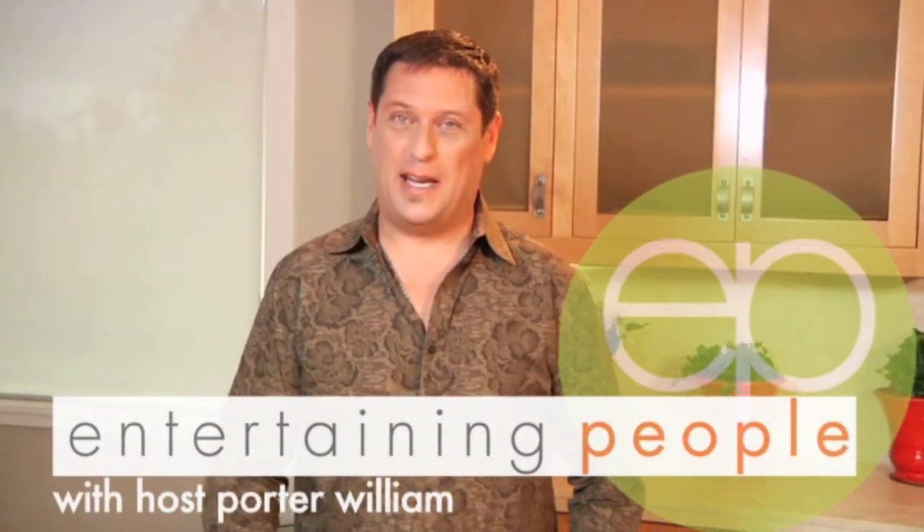Hi, and welcome back. I'm Porter William, and this is Entertaining People, San Francisco style. Today it's a Valentine's Spectacular. Whether you're making a fantastic meal for a loved one, a sweetheart, or maybe just your child's teacher, you're going to love this episode. It's all about Valentine's today — whether you're cooking for a sweetheart or somebody else, make this. It's a whole lot of fun.